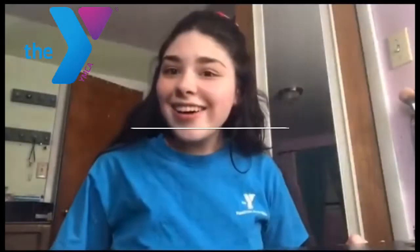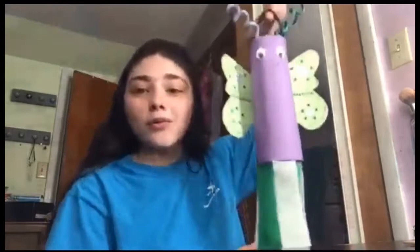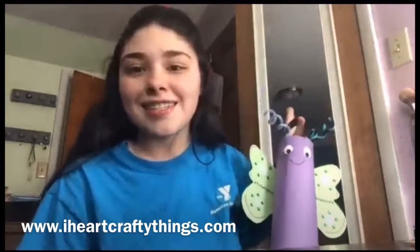Hello everyone, it is Miss Madison here and today we are making a butterfly windsock. Now this is not an original craft — I got it from IHeartCraftyThings.com, so you can check them out if you want to make a bumblebee windsock or a ladybug windsock. But today we are focusing on the butterfly windsock, so let's get started.